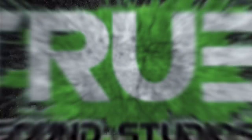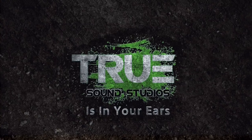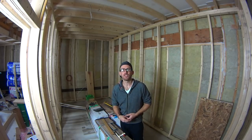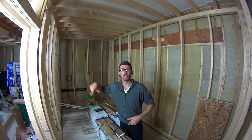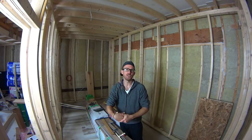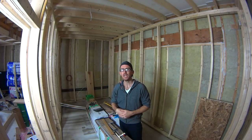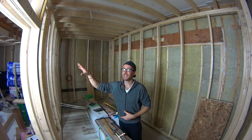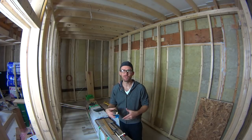TruSound Studios is in your ears. Hey guys, welcome back to building the new TruSound Studios, which is my professional home studio. This actually once was my garage — my previous home slash studio was a detached garage, but this time it's actually an attached garage. I think it's kind of better; I'm not really sure yet.